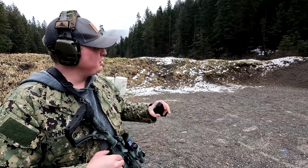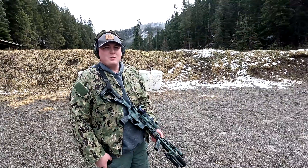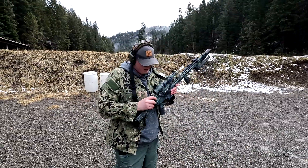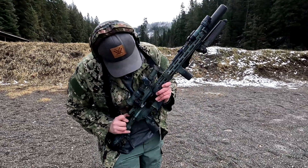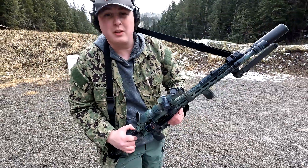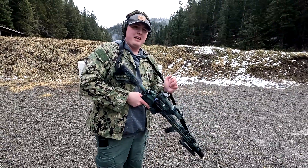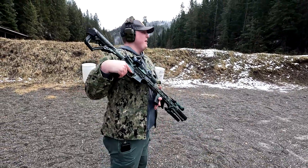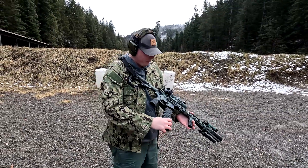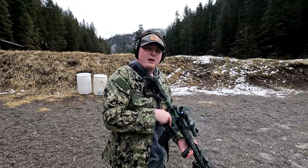25 rounds, no problems. A lot of people have issues with .22 but this conversion kit works super well. We'll reload the mag and keep going. One thing you'll notice with the CMMG bolt is the much shorter distance the bolt travels, and generally you won't be able to lock it to the rear — you have to hold it open. For training purposes that's not necessarily a bad thing, just something to keep in mind.